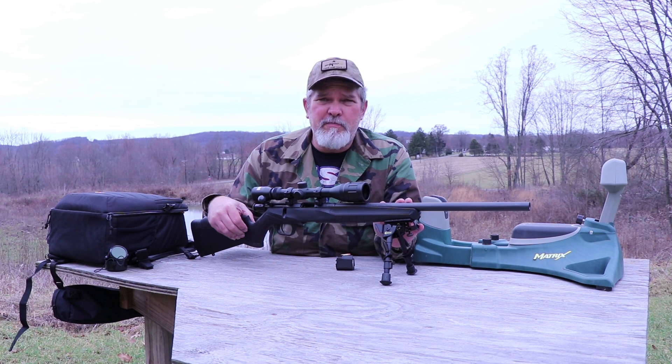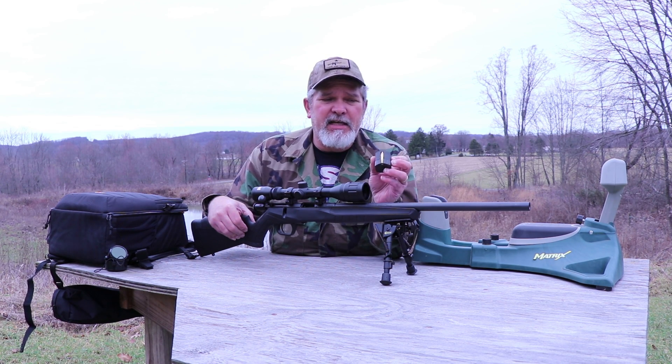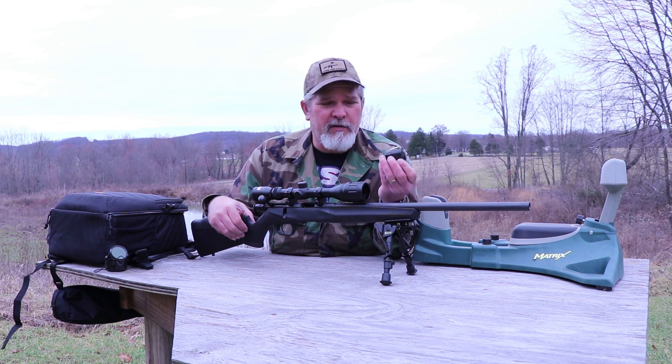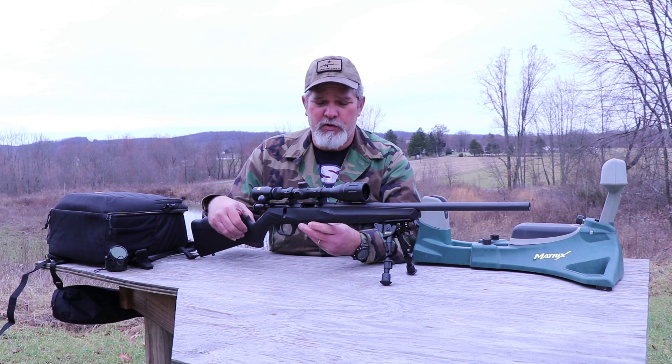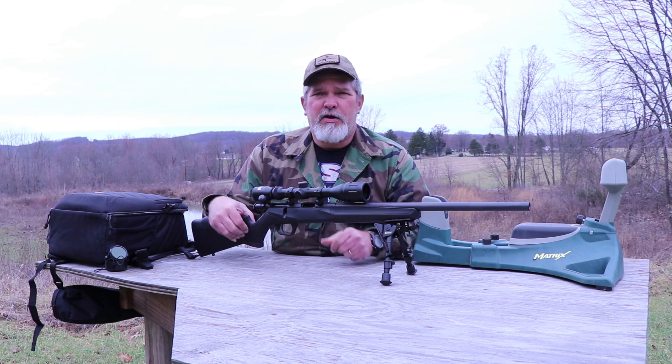This is a bull barrel .22 Magnum with a redesigned polymer stock. They've done away with the stake magazine and instead went with a rotary style magazine that they have in their other B series rifles. That kind of eliminates the snag point you might have on the bottom if you're going through the woods carrying it over your shoulder. Nice smooth design underneath there.